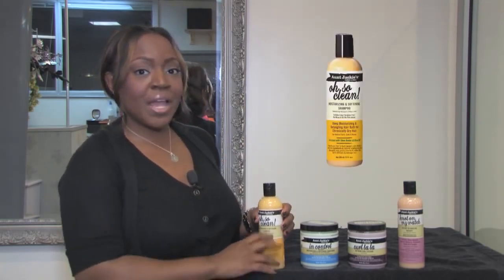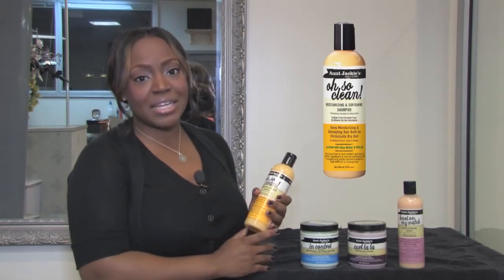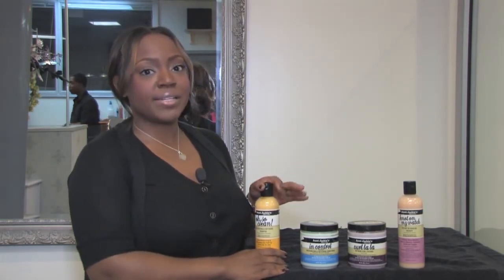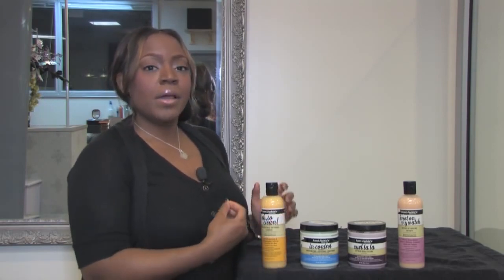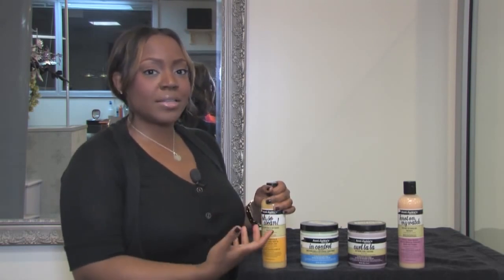First we have the Oh So Clean Shampoo. This shampoo I absolutely love because it's moisturizing, it's hydrating, and it softens. All of the Aunt Jackie's products are sulfate free as well as paraben free, so that's a major plus. I first prepped my model with the shampoo to soften it up, to get the hair really clean but hydrated all at the same time.